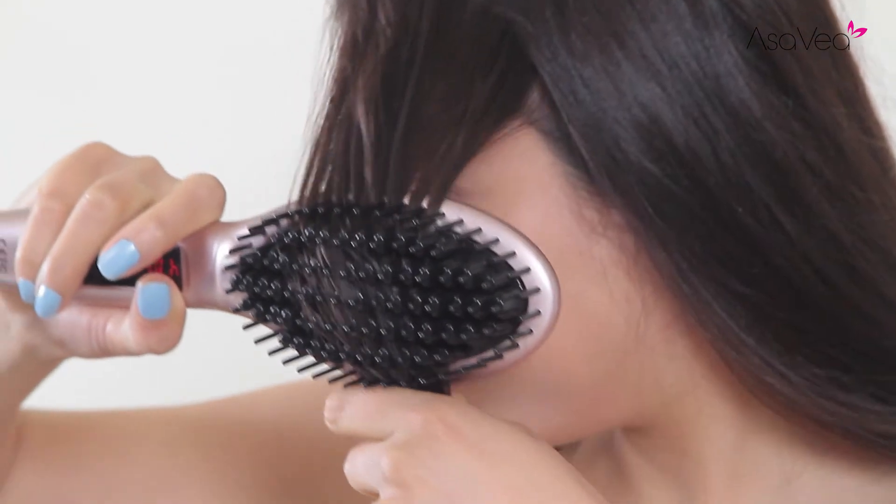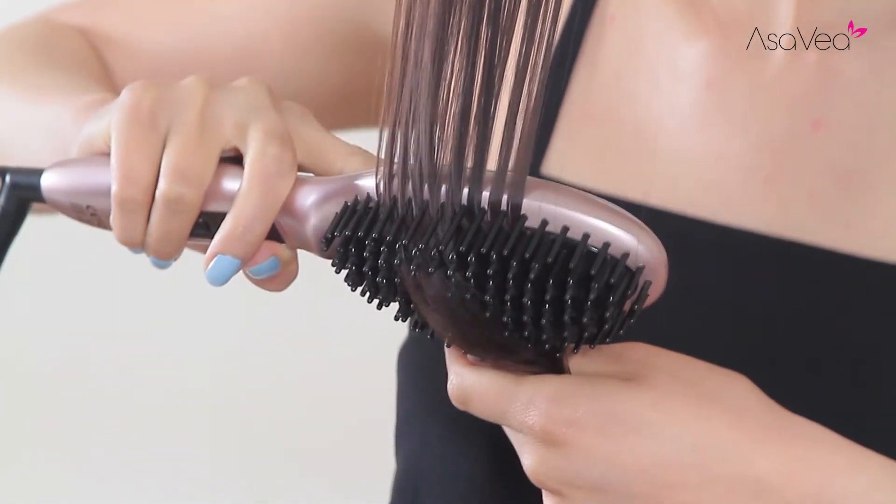The tool uses universal voltage ranging from 110V to 240V, giving you more freedom to use the tool anytime, anywhere in the world. For safety, the tool will turn off after 30 minutes. After using the tool, your hair will appear straight, shiny, and tangle-free in minutes.